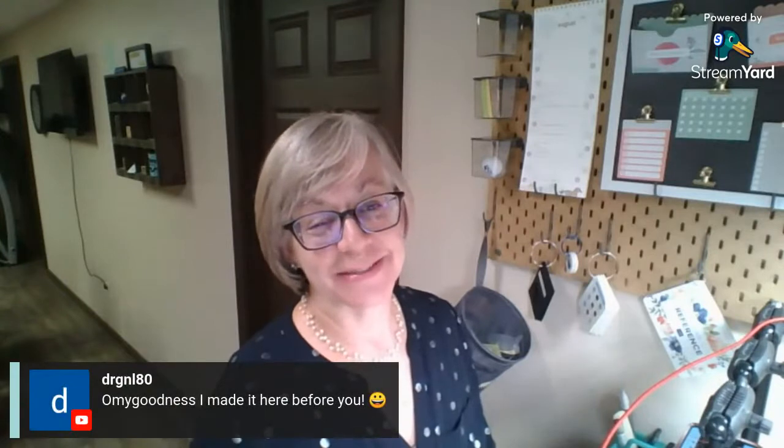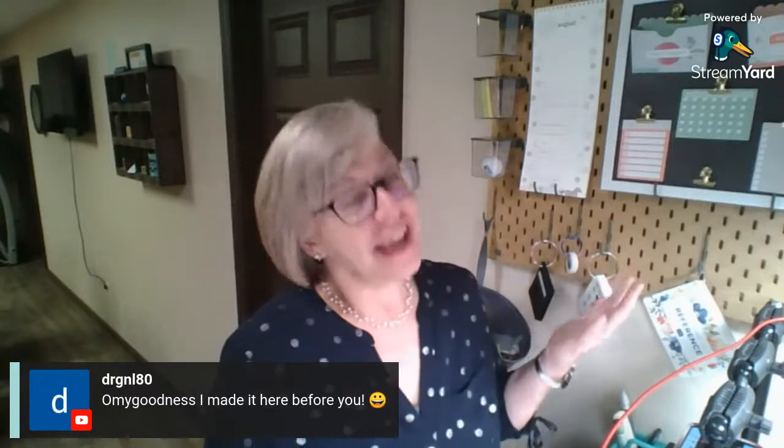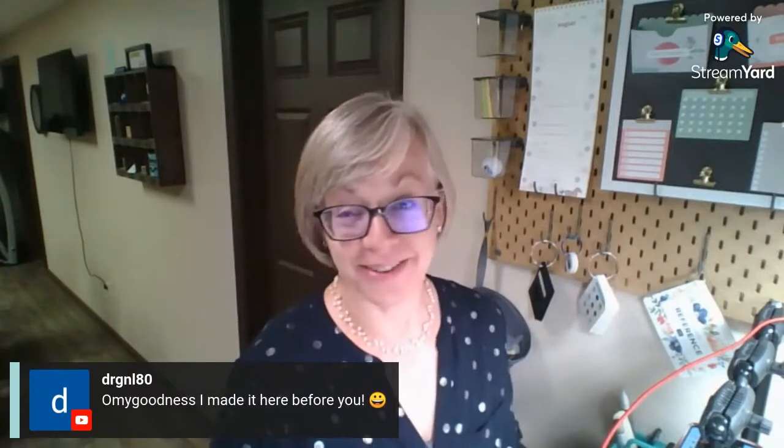Hi Stanford fans! Hello and welcome to another Make It Monday broadcast. I am Nan Gerlitz, independent Stampin' Up! demonstrator from Bloomington, Illinois. I'm here live usually on my YouTube channel every Monday night at 7pm Central Time. Welcome, I'm glad you're joining me here.